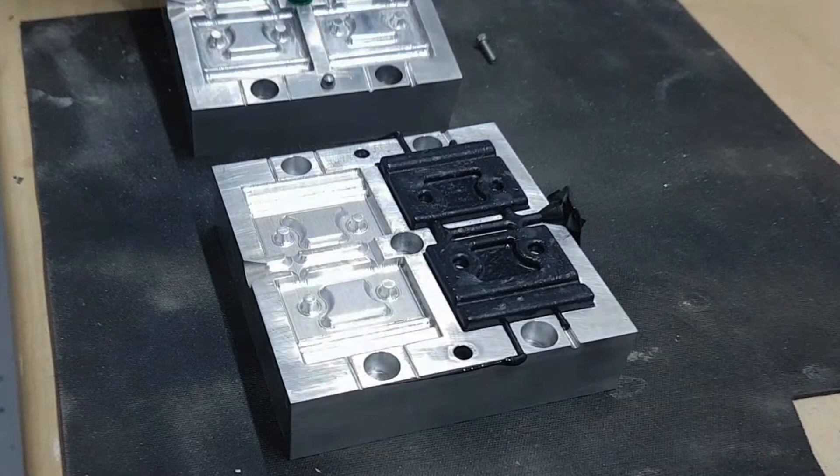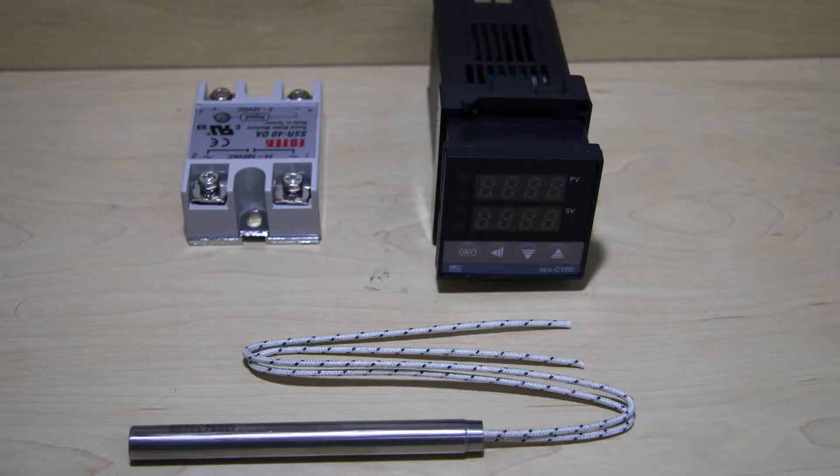Hi, this is my DIY injection molding machine. On the electronic side, I used four 300-watt cartridge heaters that are controlled by a Rex C100 temperature controller.